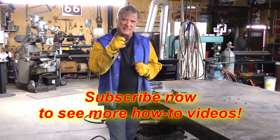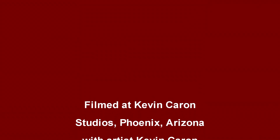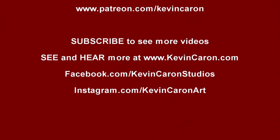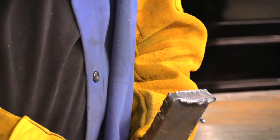I hope that answers your question. Don't forget to reach down here and hit that subscribe button for me, and I'll see you next time. You know, for a bad example, it's actually a pretty good cut.